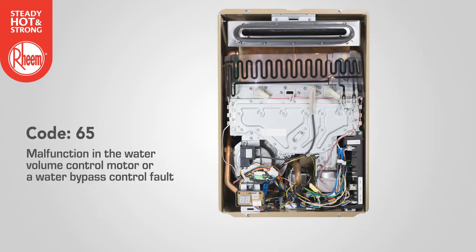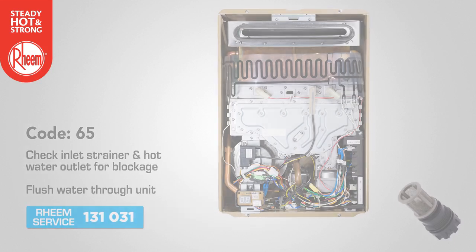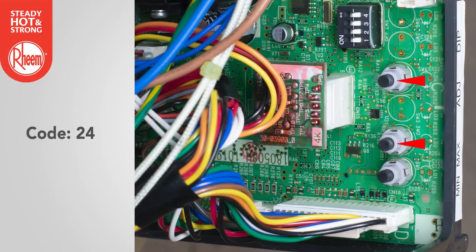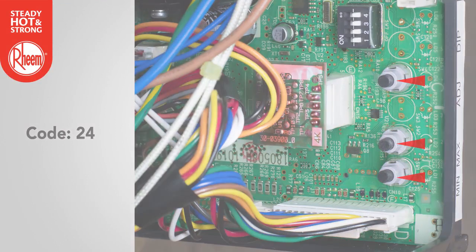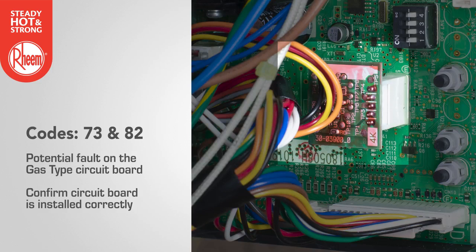Code 65 indicates a malfunction in the water volume control motor or a water bypass control fault. If there is no flow, check the inlet strainer and hot water outlet for blockage and flush water through the unit. If no blockage is present, contact Rheem service. Code 24: check that operational switches are working and not stuck or damaged. Codes 73 and 82 refer to a fault on the gas type circuit board — confirm the circuit board is installed correctly with no loose pins or connections.